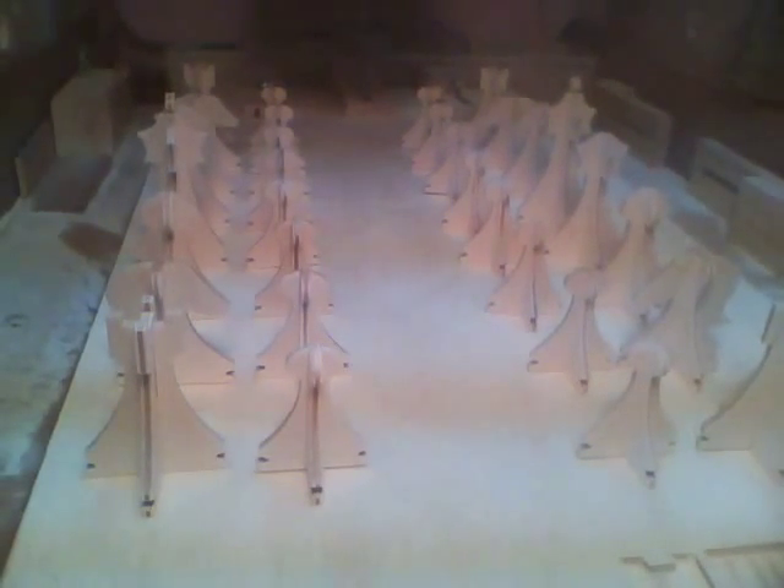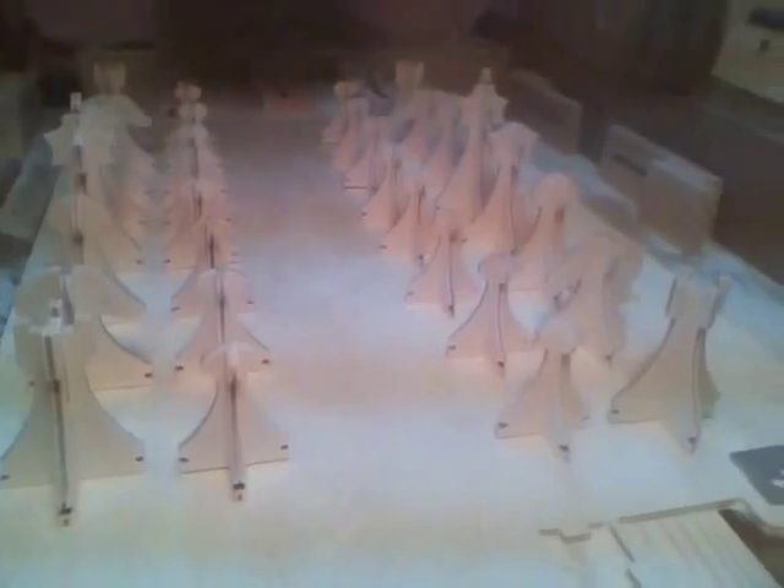Here's the completed set — came out pretty good. I won't get into making the board or box right now; that'll be for a later project. Thank you, I hope you like it, and please subscribe to my YouTube channel.